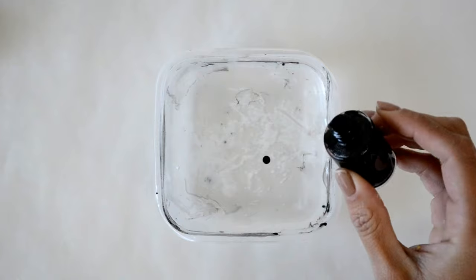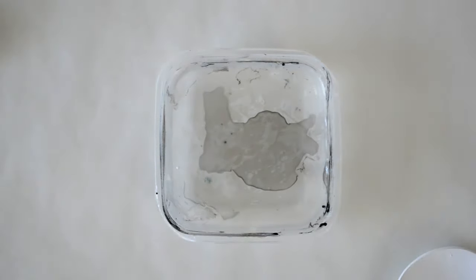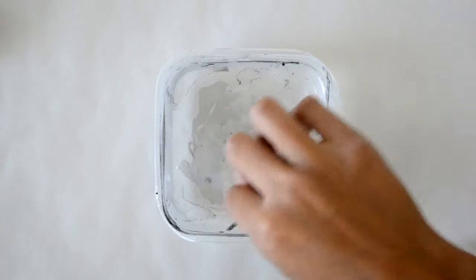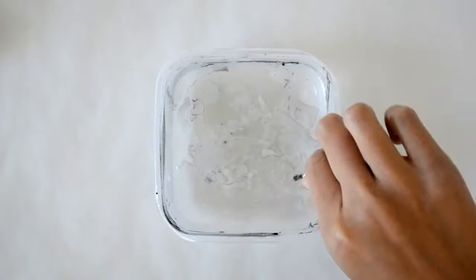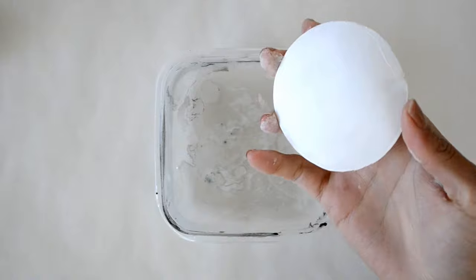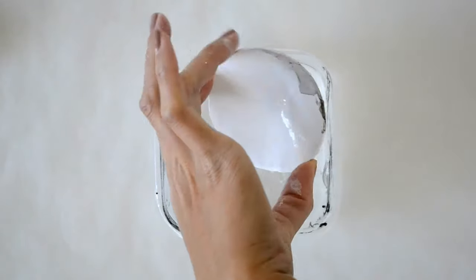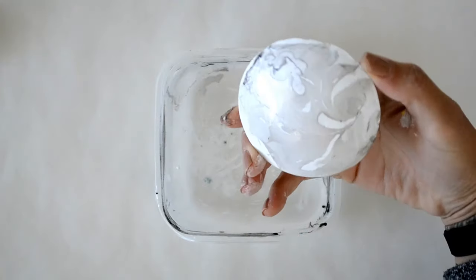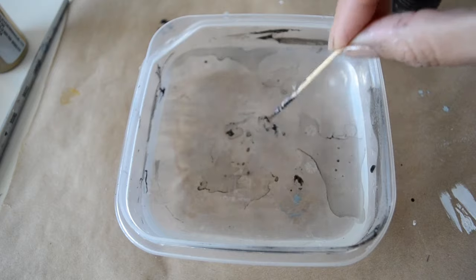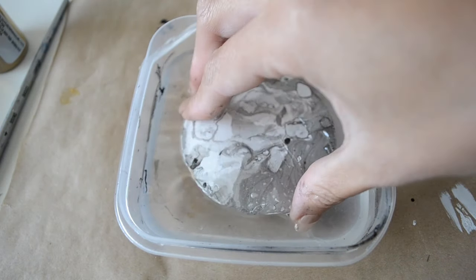To create a marble texture, get a shallow cup of water and put a few drops of nail polish in there. With a toothpick, swirl around the paint to a pattern you like. Then dip your dish into the water to catch the design. Just dip the dish and the paint should instantly attach to the clay.